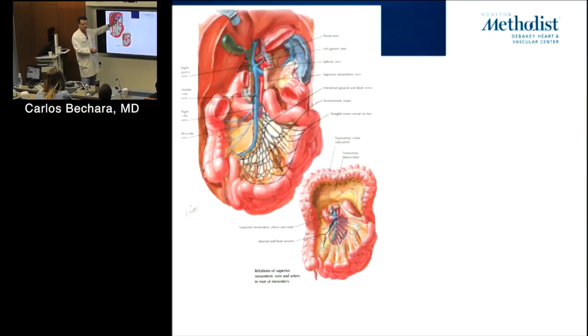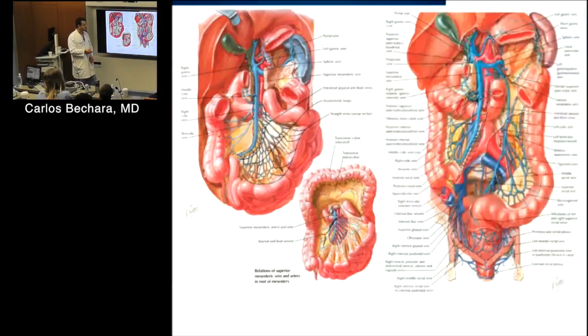If you ever see liver transplant patients, the coronary vein becomes really huge because of the portal hypertension they have. This covers how you expose the mesenteric vessels at the base of the mesentery — you have the transverse colon cephalad and push the bowel to the side and dive in at the base to expose the vessels.